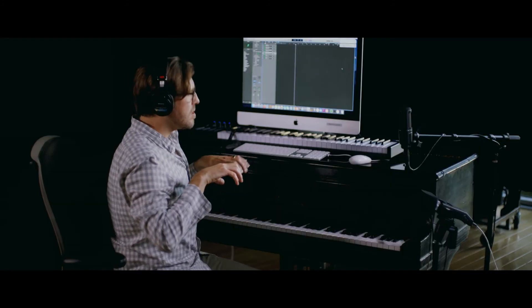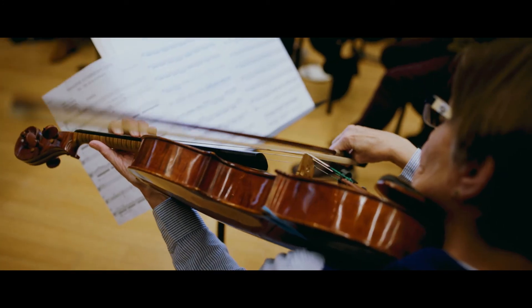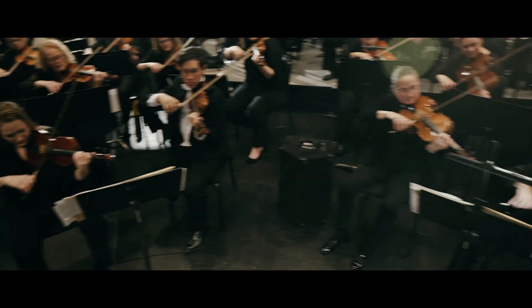If you'd like to learn more film scoring tips like these, sign up for free. I promise these lessons will help you on your journey to becoming an accomplished film composer.